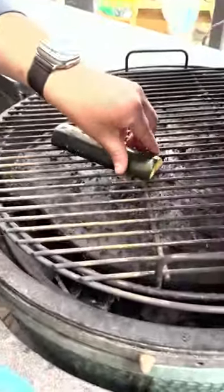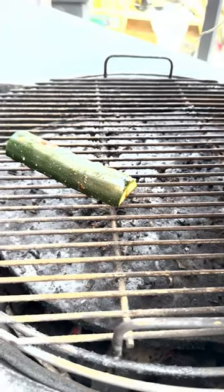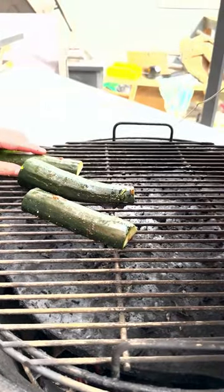Got the egg set at 350 degrees. We're going to take this zucchini and squash and set it flat side down right on the grill. We did let these sit for about 15 minutes to soak up that duck fat and the seasoning.